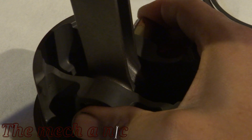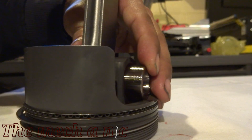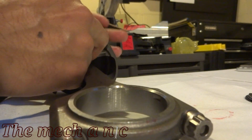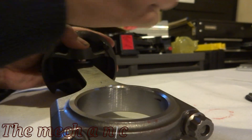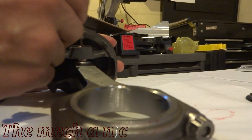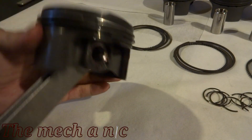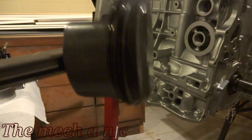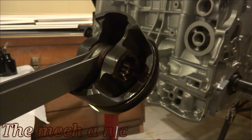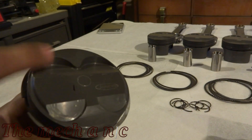The next step is pretty easy — just line up your connecting rod and push the pin in. You should not have to force it; it should slide in pretty smoothly. Then go ahead and put the lock ring on. Now you can check the assembly — it should move very freely, as you can see it moves under its own weight.